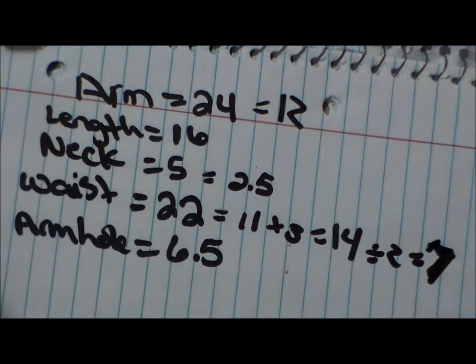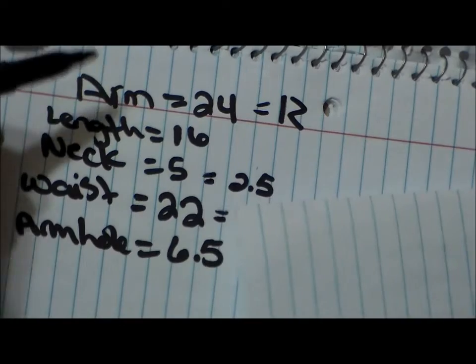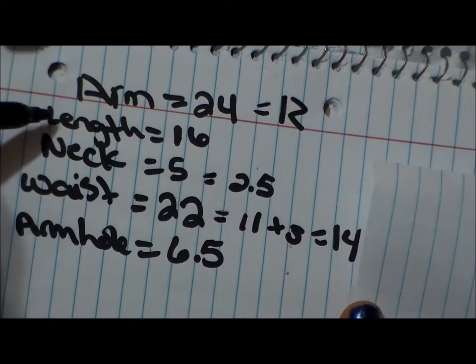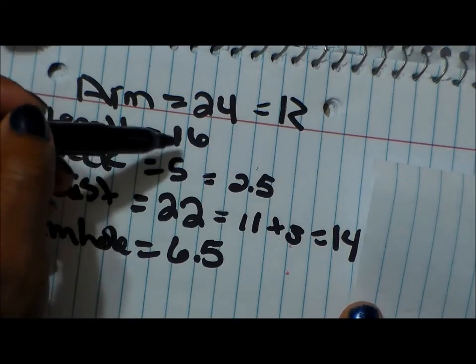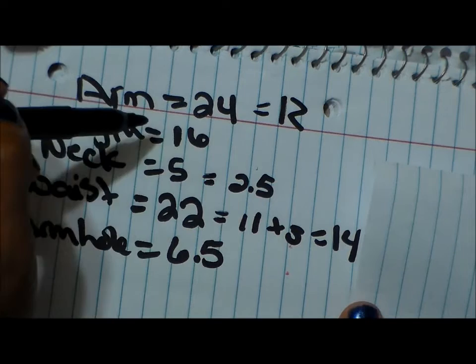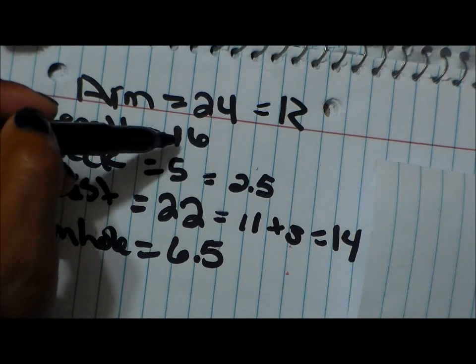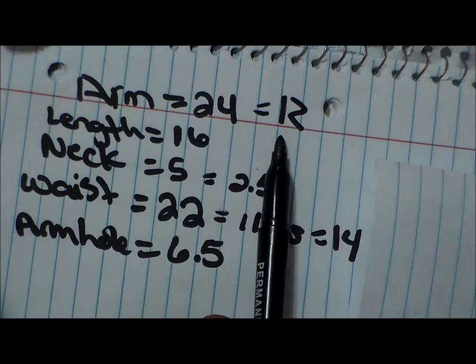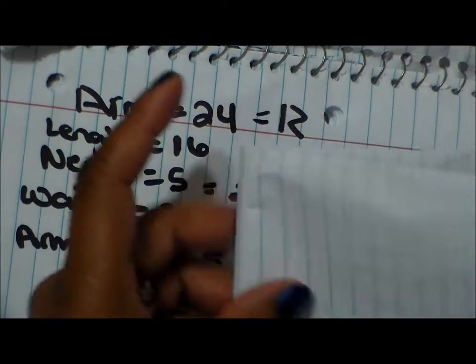The armhole number is going to stay the same. When we draw this pattern, remember we have our fabric folded in half. Our length is 16, so we're going to need double that — 16 plus 16 is 32, and we want an inch for seam allowance, so I'm going to get 33 inches. Add a half inch for seam allowance on both sides and on everything else. So we're working with 32 inches of fabric — 16 on the front and 16 on the back — and we fold it again to make the selvages meet.